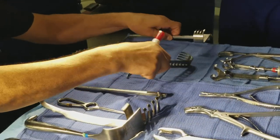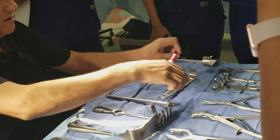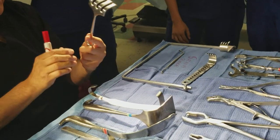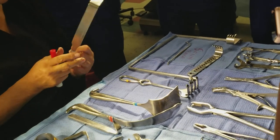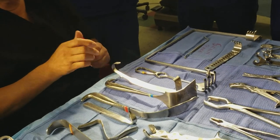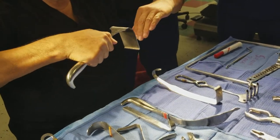Once the incision is open, they'll put this in like this and spread the tissue open so you can see the head bone in there. It's a self-retained retractor. Here is the Israel rake — it's a big retractor for big hip surgery. Here is a hibbs retractor. All these are used to retract tissue back.